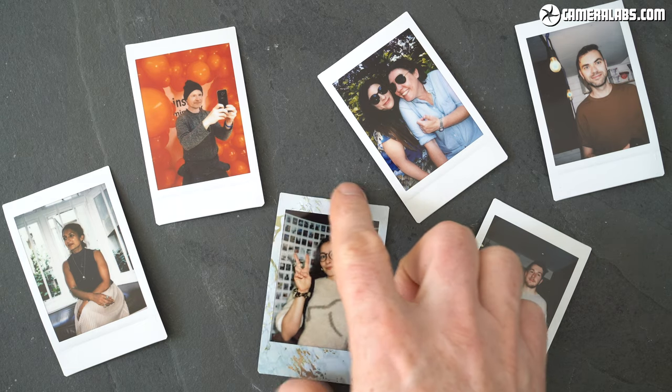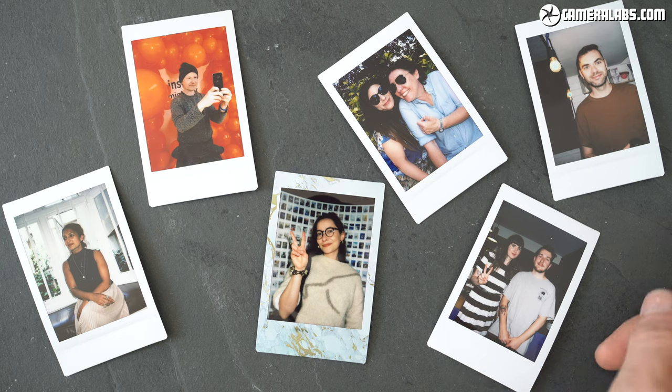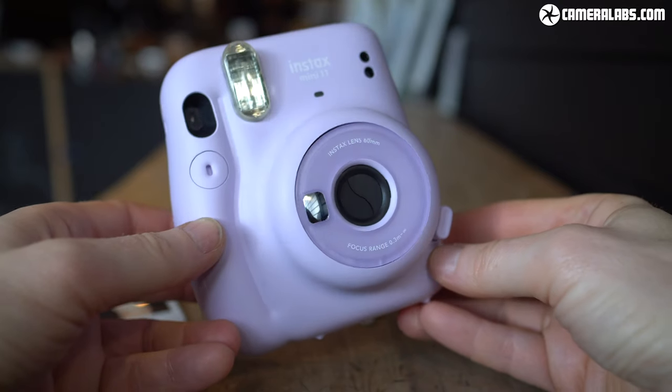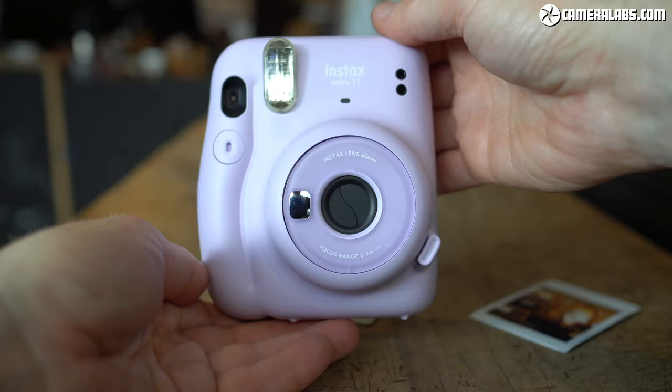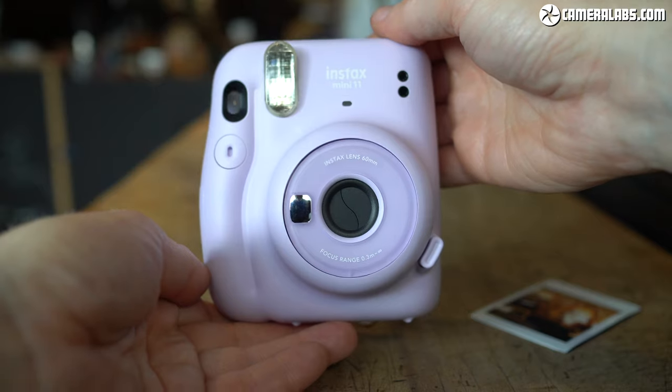Instax Mini prints are roughly business card sized, with the actual picture measuring 2.4 by 1.8 inches or 62 by 48 millimeters, leaving a little more room on one side for writing a note or caption. The new Mini 40 slots roughly between the Mini 11 and Mini 70 in price, although older models often enjoy greater discounting, so do keep an eye open for bargains.